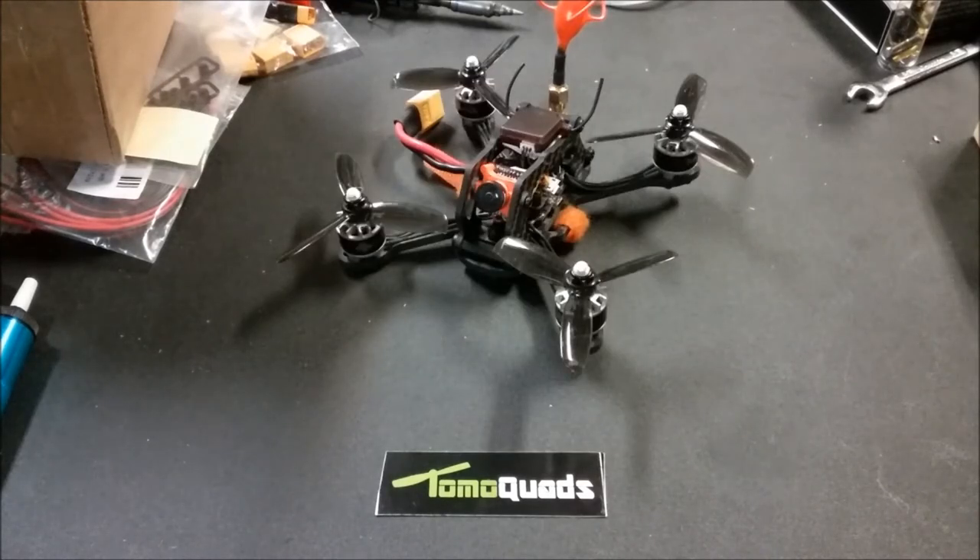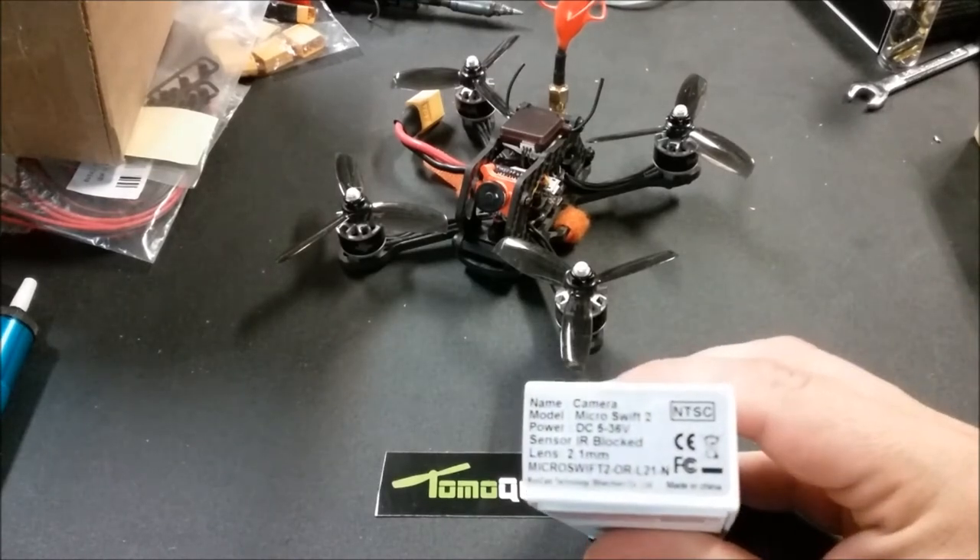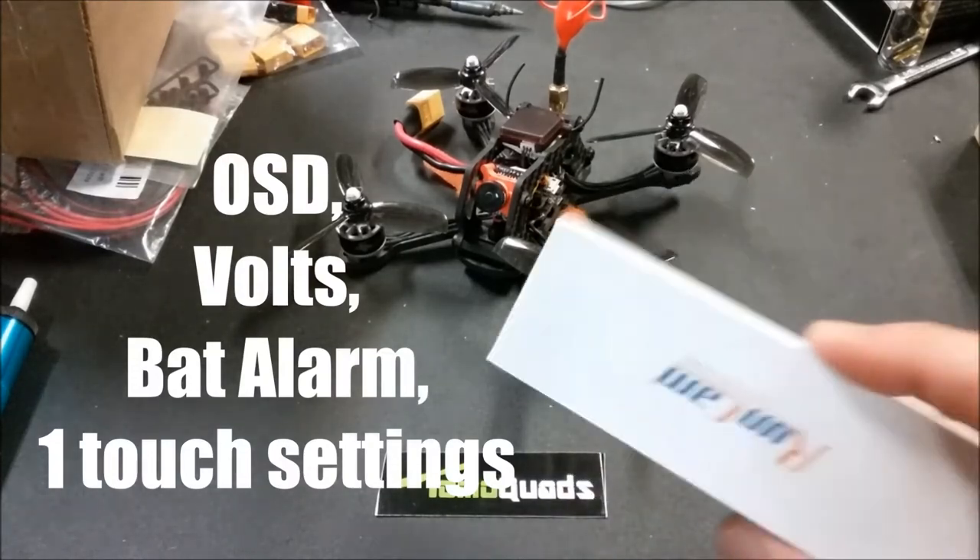The first thing coming up, probably in the next 24 hours, is I've been a big fan of the RunCam Micro Swift. Here at TomoQuads we do a lot of micro-oriented designs — making the smallest, fastest, wickedest frames possible. We love this camera because it's so small and does everything from low-light in the evening past twilight when other cameras won't let you fly, and it does it in a very lightweight form. RunCam sent me this — the RunCam Micro Swift 2 — and it's got a bunch of new features.